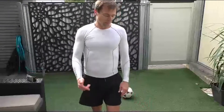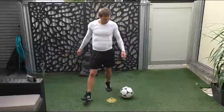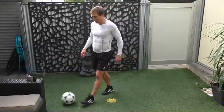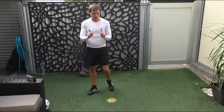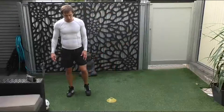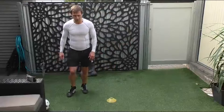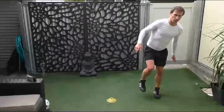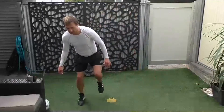Breathe in, breathe out. Okay, let's do some lateral movements, side to side. This one is just going to be on one leg. So we're going over — you can go over the cone and out to one side, and then back to the other. Off we go.